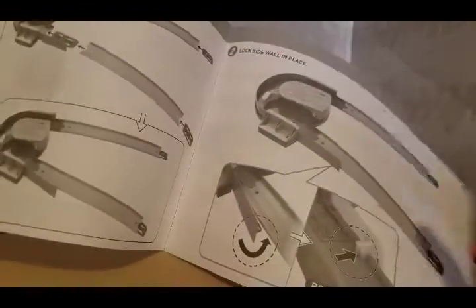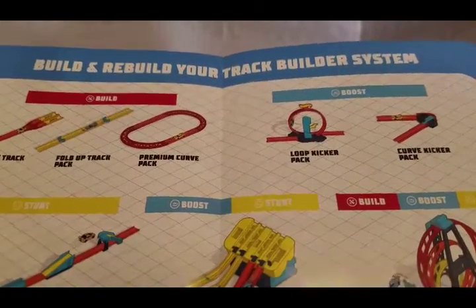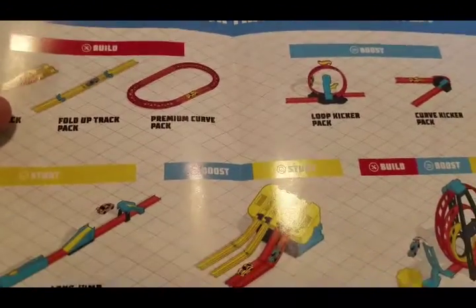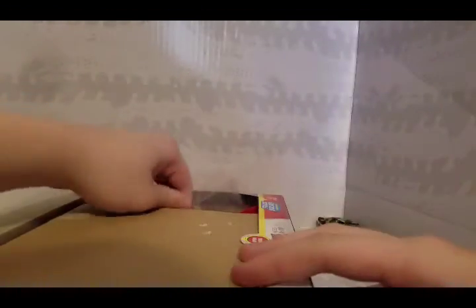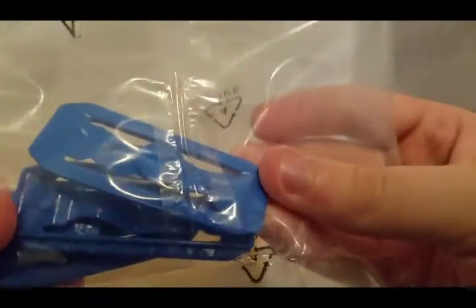It looks like this shouldn't come with a loop — that's just what comes with it. I already know how to put it together since I have one like this. There's a premium curve track pack I want, and a split track that would be awesome. I also saw a fold-up track and a multi-lane speed box — I really want that one. Here are the blue connectors; they've got a flame logo on them.